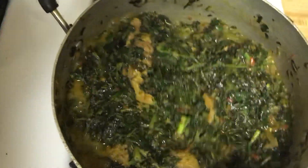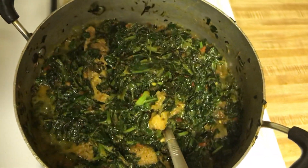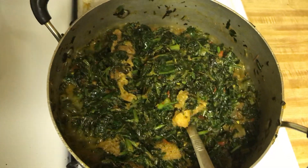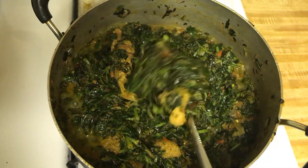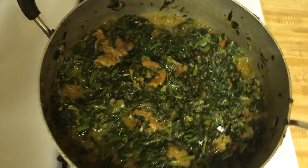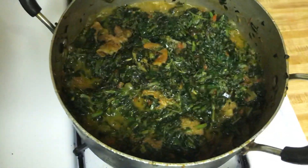So delicious! Wow, I'm going to have it tonight with eba. It's really tasty. Wow, thanks so much. Bye bye, see you on my next video!